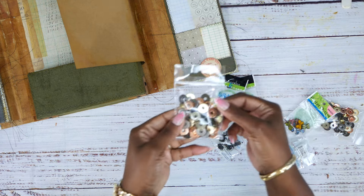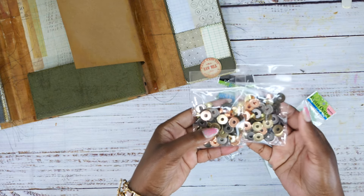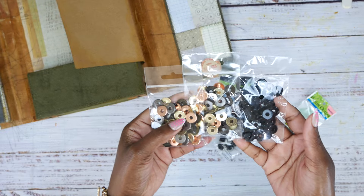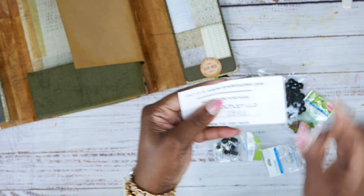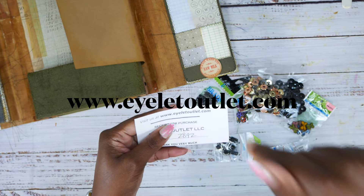I was at the Keepsake Scrapbook Convention earlier today and look what they had! These are the wide eyelets that I have — I only have a few more left. The ones I got were from We Are Memory Keepers and they were on Amazon, but I can't find them anymore. I found a vendor that sells these online — it's called www.eyelitoutlet.com and I will link it on the screen and down below.